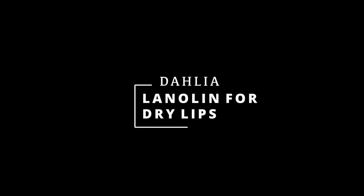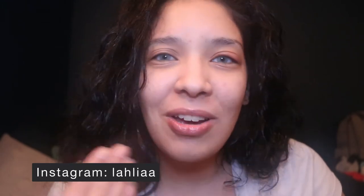Hello everyone and welcome to my channel. This is Dahlia and I am going to show you an easy and natural way to make a lip balm that actually works — not like Blistex that just keeps coming off and seems like it's making your lips drier.